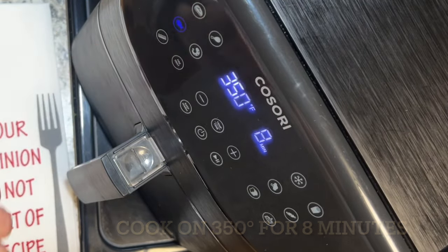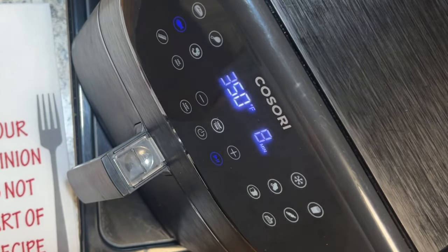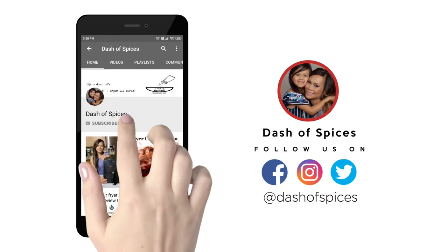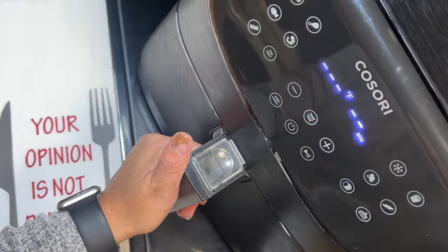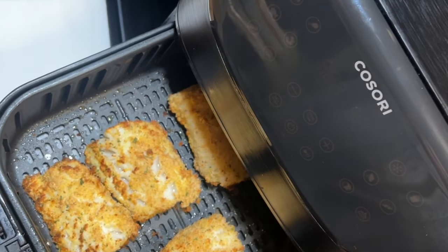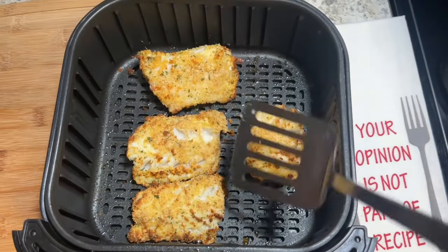Now we'll place this in the air fryer. The Cosori has a fish icon — all you have to do is push that and cook. After eight minutes, remove the basket from the unit and flip the fillet to the other side.